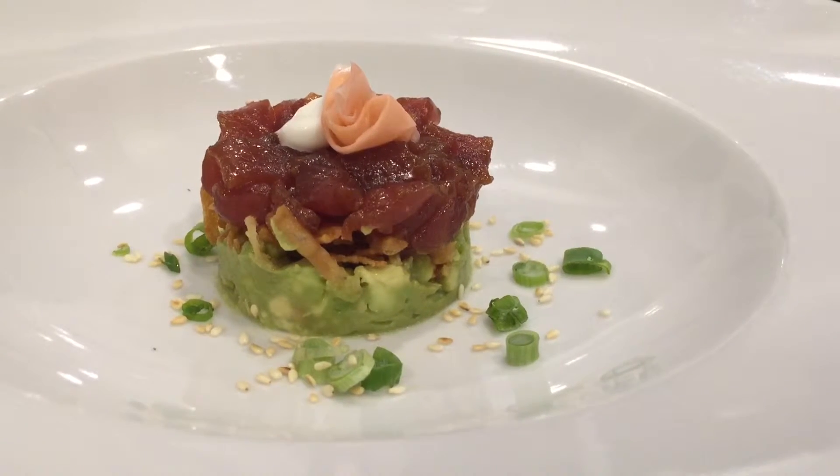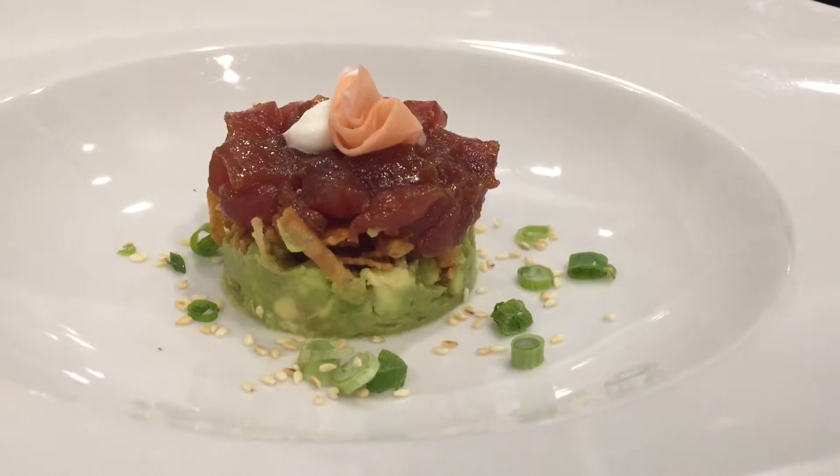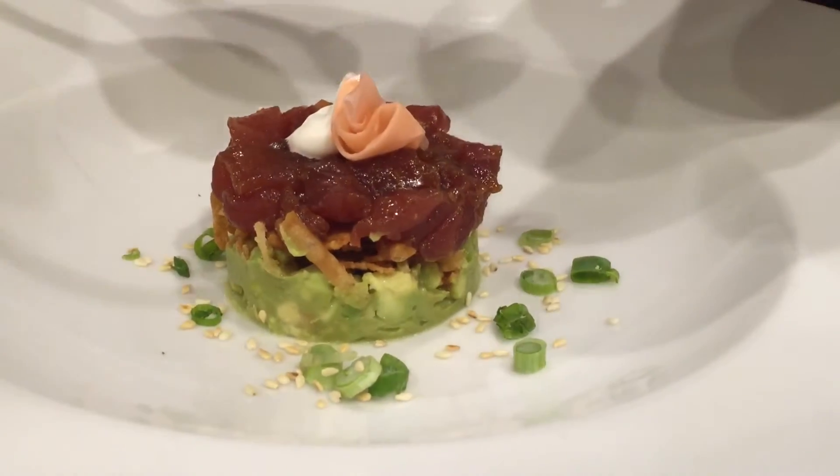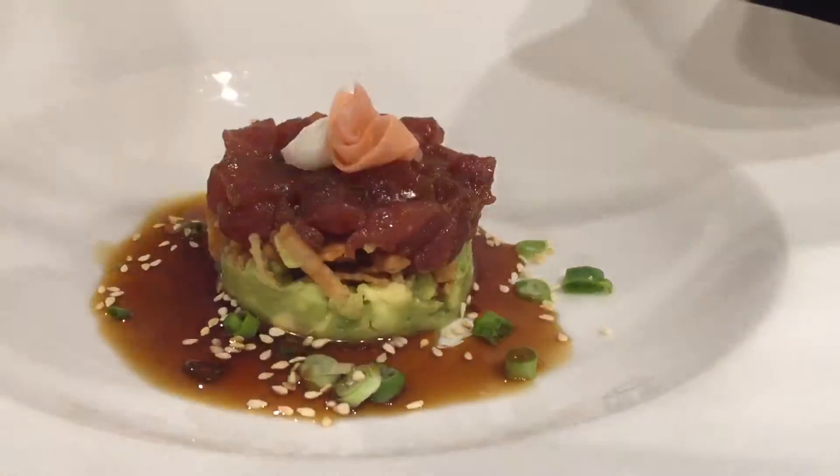We're gonna finish it off with a spoonful of our famous ponzu sauce, drizzled on top — it's more than fantastic. And that's the tuna tartare at Ocean Prime. Thank you very much, Ocean Prime!